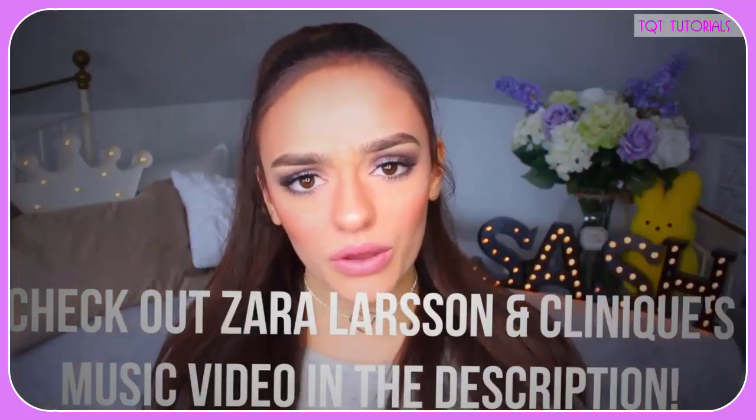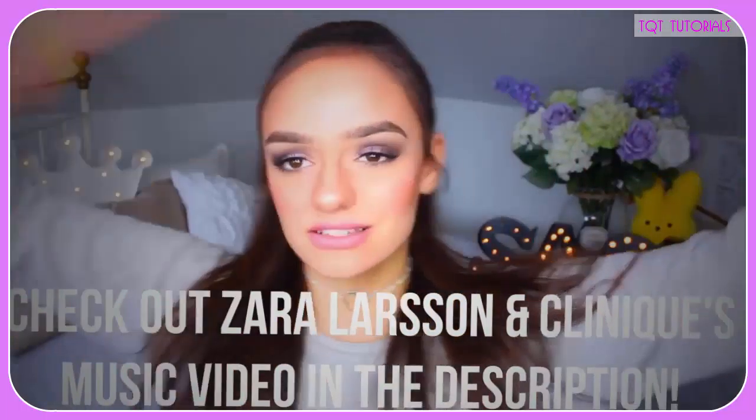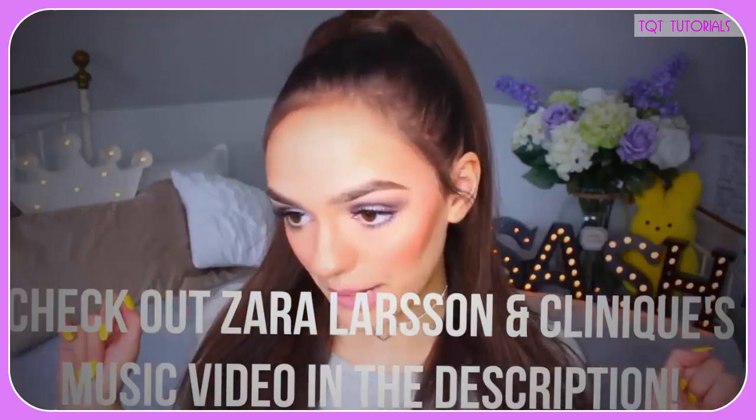I love her. So they collaborated with Zara Larsson and made four looks — four looks in which they made a music video type of thing with these four looks on Zara. So it's just kind of like Clinique and Zara. I'll link them in the description box for you guys to check it out.